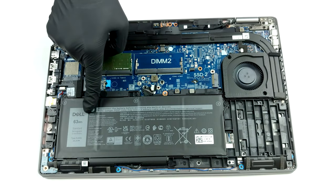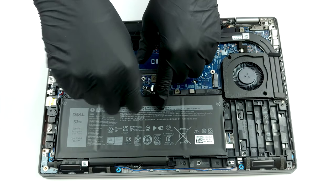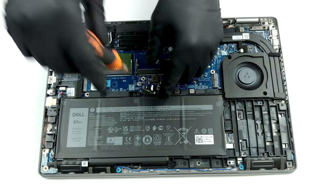After you get inside, you will see the battery pack. Our unit has a 63Wh capacity, while some configurations will include a smaller 42Wh battery.